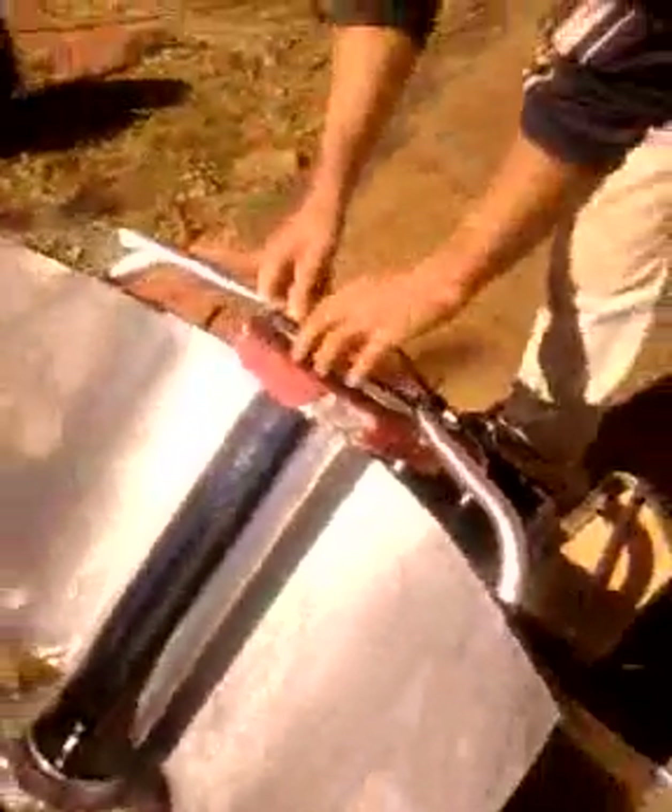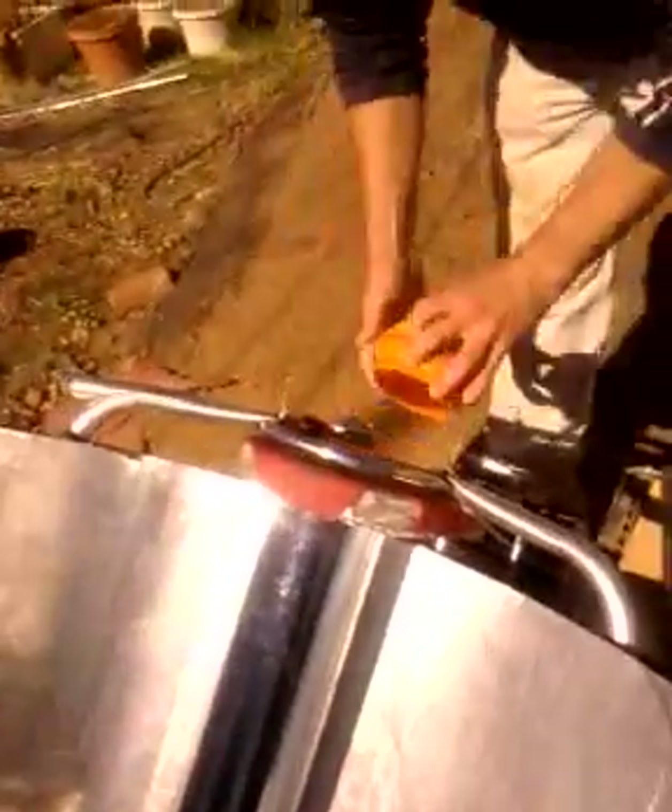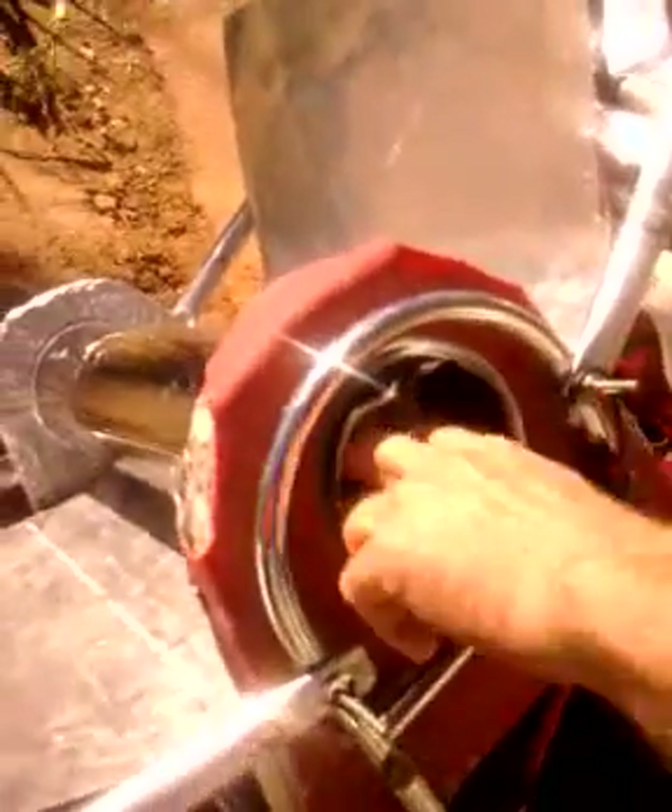I'm going to put a couple in there right now. This water should be boiling — I can see it's boiling over here. See the steam coming off here, boiling in there.